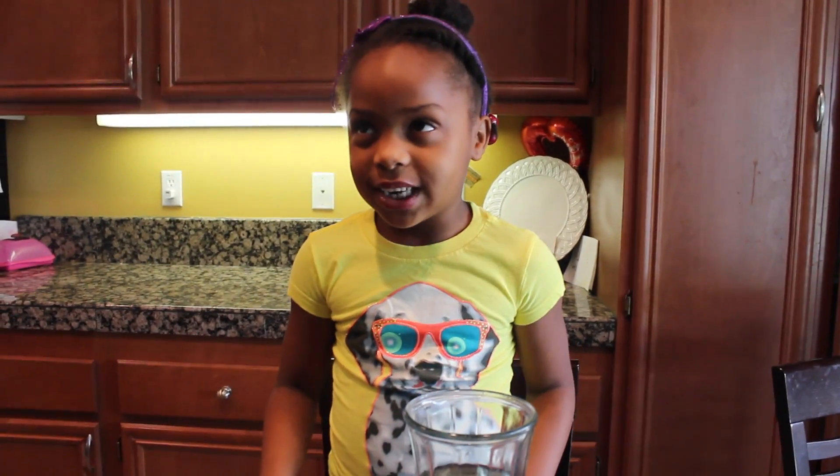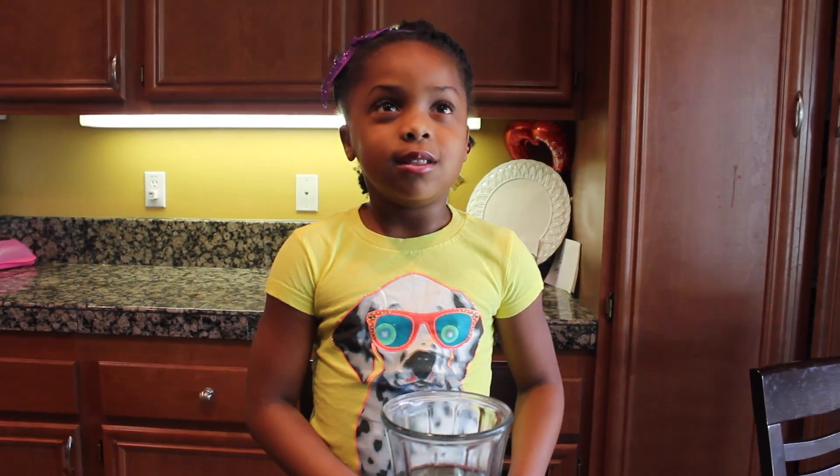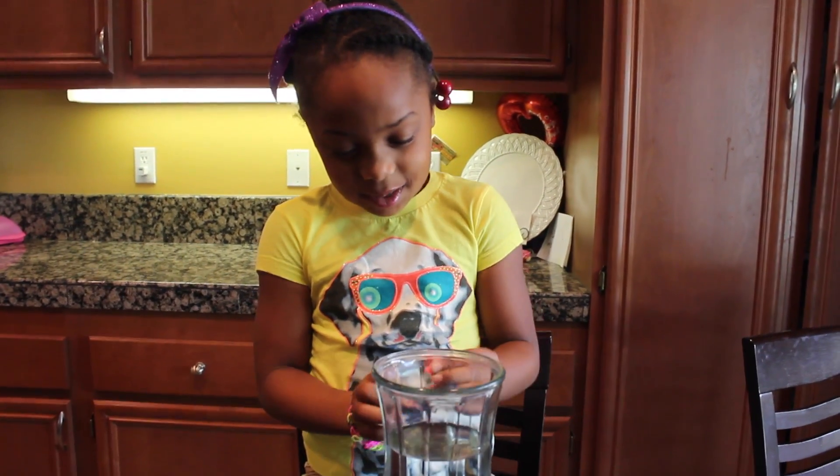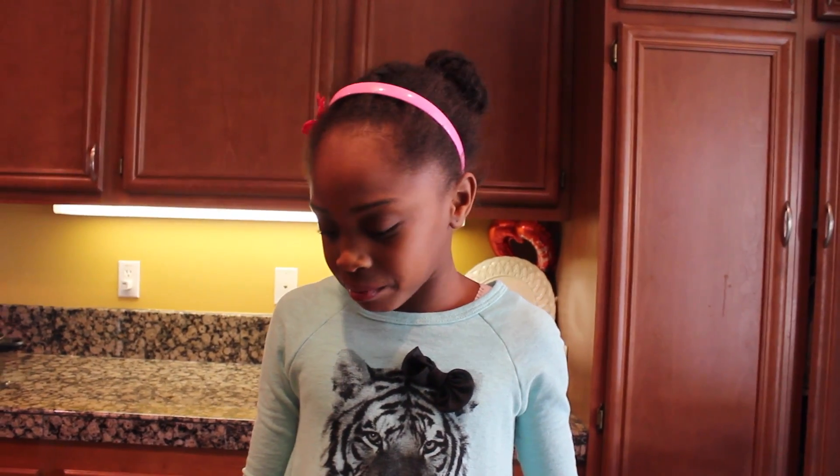Step three: put three drops of food coloring into the mixture. They're like just regular noodles. It's good.